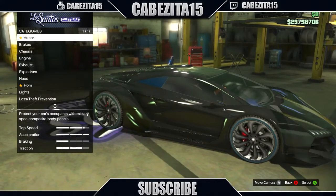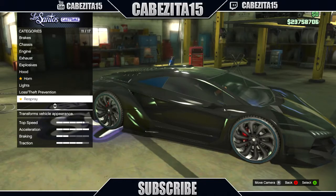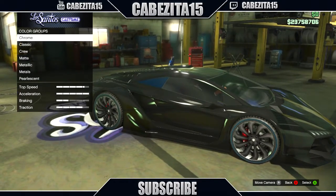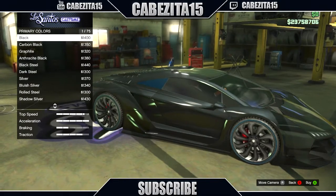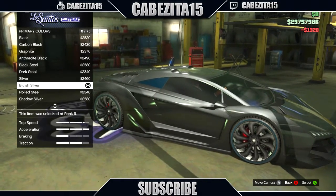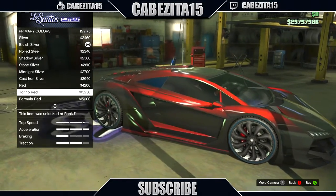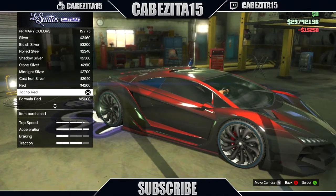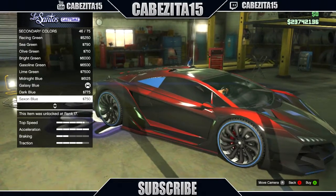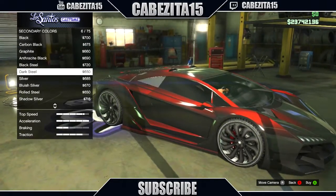For the last color that looks really nice on the Zentorno, it's going to be a really weird color but it works. For the primary color, head down to metallic and put graphite — I know it looks weird but don't worry. For the pearlescent, put whatever color you want; I'm a big fan of red so I'm going to go for Torino red, which I think is the brightest. For the secondary, put metallic Torino red.